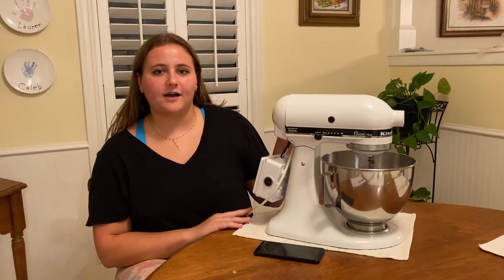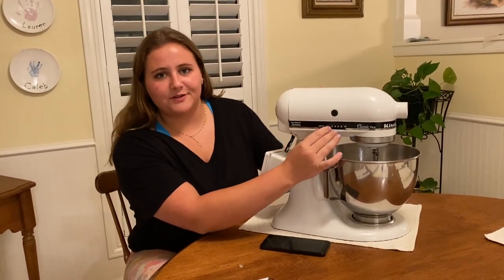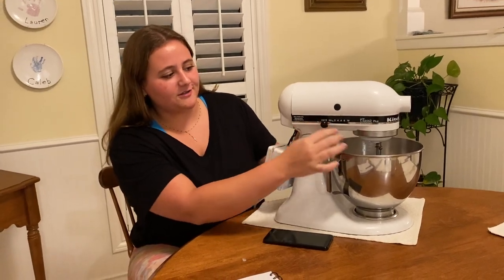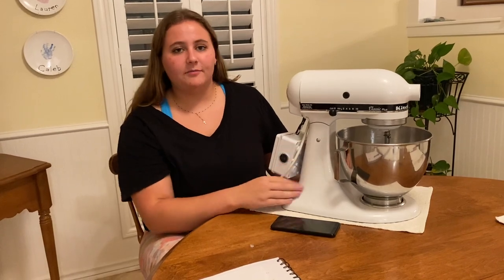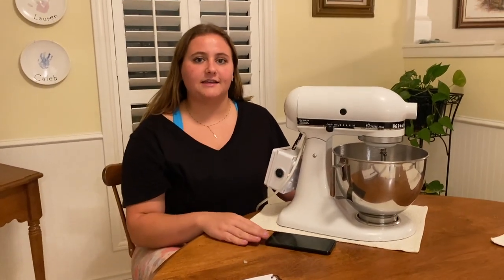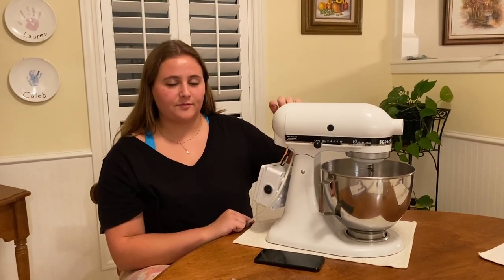I think most of us know how a KitchenAid mixer works, but if you don't, here's a quick little recap: you plug it into the wall, you start it, turn the switch, it goes all the way to level 10 — from off to level 10 — with speeds in between. But for my project I obviously needed to make it Bluetooth controlled, so I had to remove all of the mechanical parts that control the speed from the back.